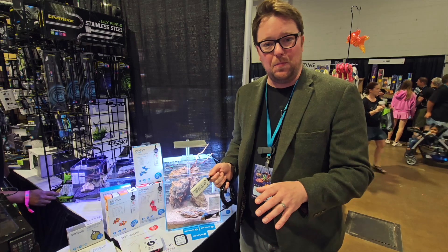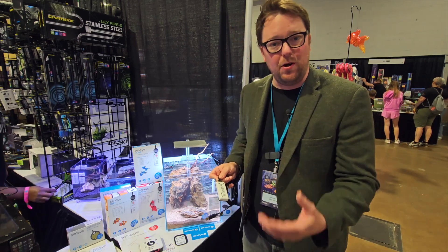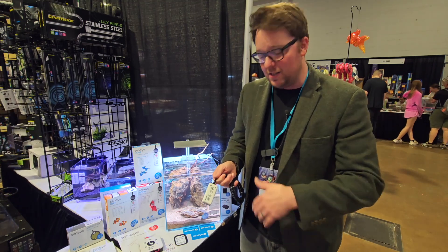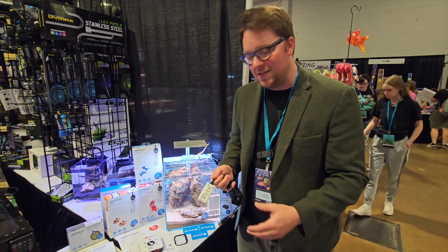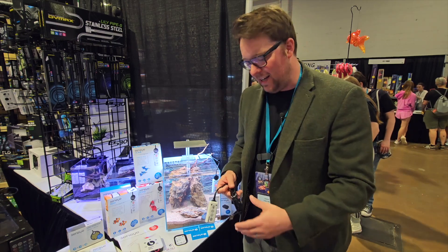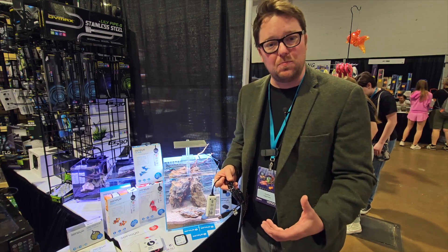If you don't run it off a computer all the time and just plug it in periodically, this little guy is going to save all of your water quality parameters for about a month, measuring every hour. So you can look back on the trends — let's say your fish got sick but you didn't see any lights come on; perhaps there was a temperature issue overnight. By plugging it into your computer when you do your maintenance, you're going to be able to spot those trends.